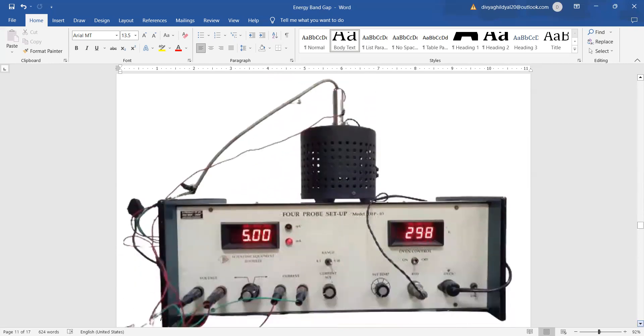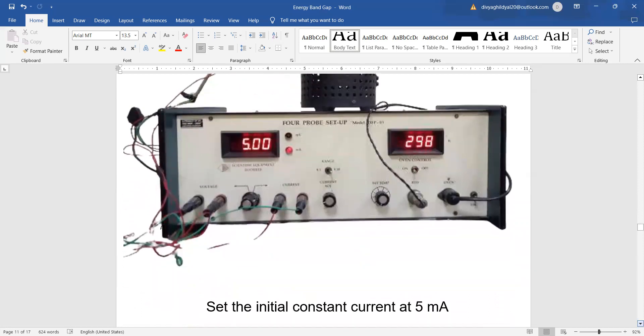The first step in the experiment is to standardize the current. Using the current knob, set the current at 5 milliamperes for the whole experiment — we will not touch this knob again. After setting it at 5 mA, revert to the voltage knob. The temperature is read from the oven temperature LED display, and the oven temperature is varied using the oven knob.